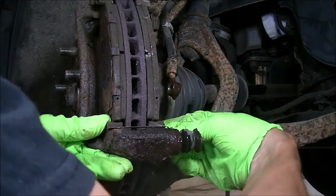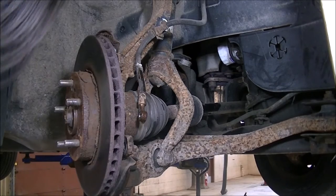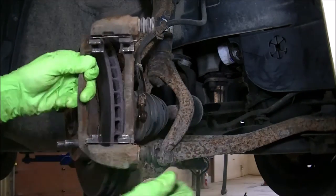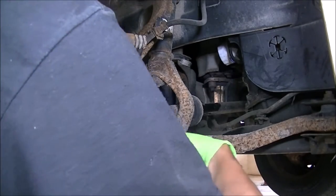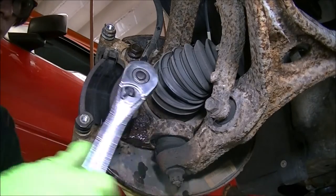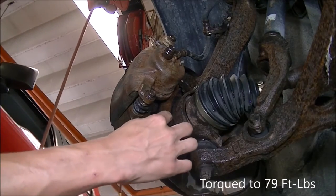Now I can remove this bracket and service it, removing the lower and upper 17-millimeter bolts. These don't move, so I've got to break those free. I'm going to install the replacement bracket I had sitting around — from another car — loosely on here for the time being, using those two 17-millimeter bolts. I'll snug these two down and torque those to 79 foot-pounds for the upper and lower.